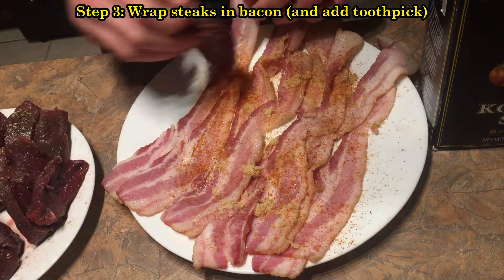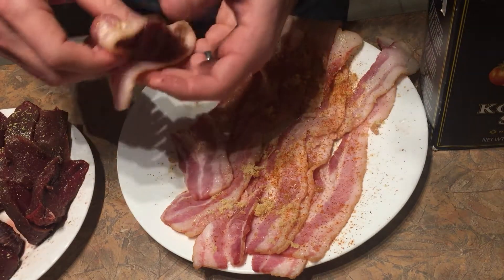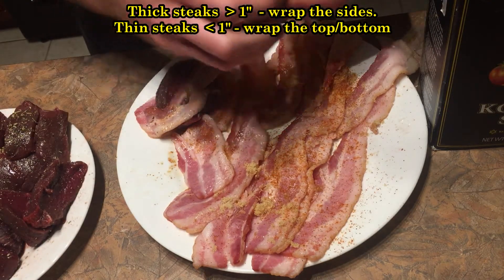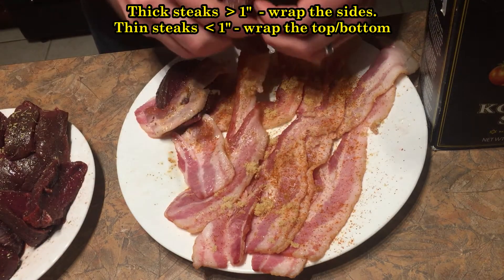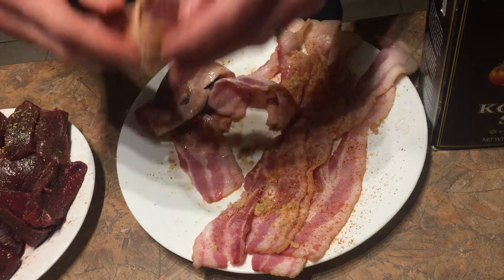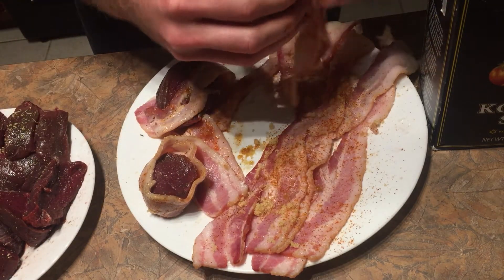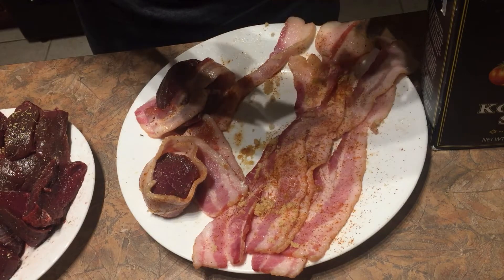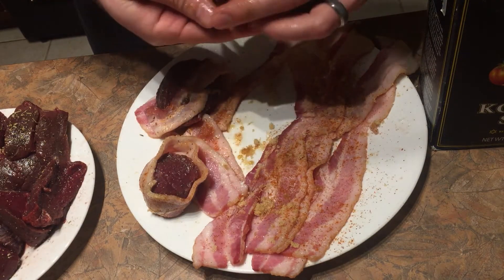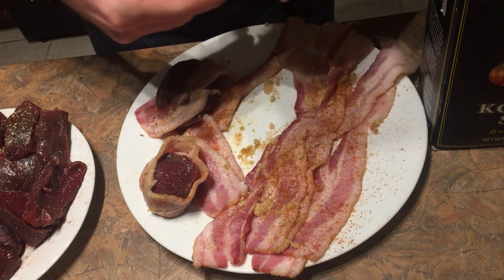Here we're just wrapping the steaks in bacon and then securing it with a toothpick. If you have thick steaks greater than one inch thick, I suggest wrapping the bacon around the sides. If you have thin steaks less than one inch thick, wrap the bacon around the top and the bottom. When you make a complete rotation around the steak, you can tear off the bacon and secure it, or you can just keep wrapping the excess.